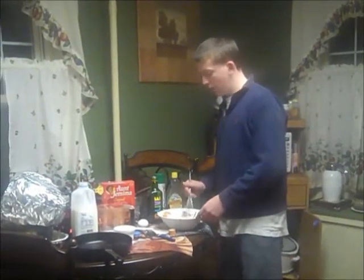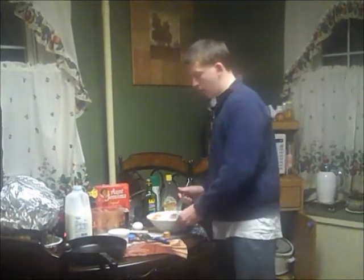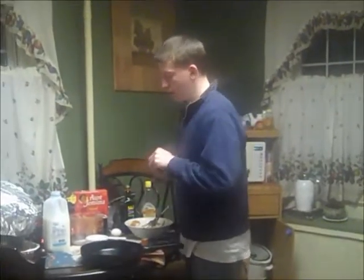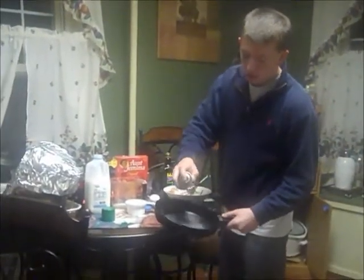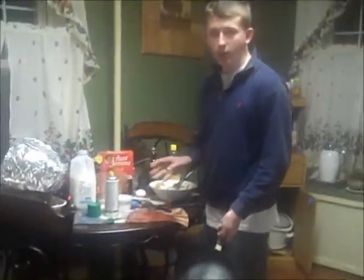After that, you're going to stir it up and you'll end up with something like this. Then you're going to want to take your frying pan and spray it with some cooking spray. Make sure you cover the entire thing, otherwise the pancake is going to get stuck.